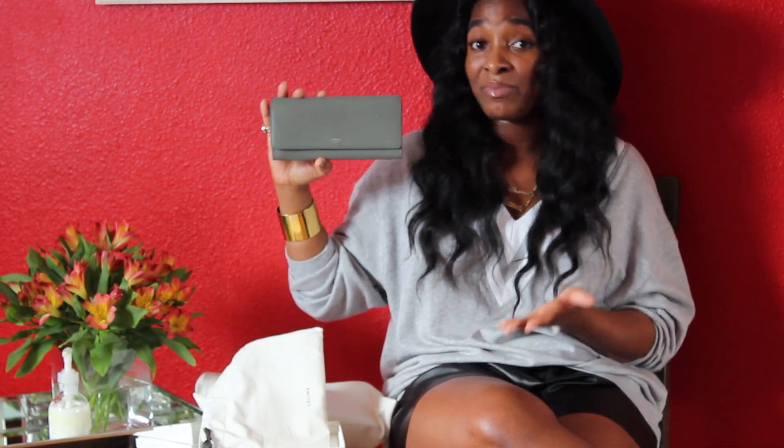My mom is not a fan — she doesn't hate it but she doesn't love it — because she thinks it's just really really simple, and it is. I did not want a super fussy wallet. Even though it is kind of fussy because it is lambskin — lambskin is extremely delicate, probably one of the most delicate leathers there is — it can scratch very easily.